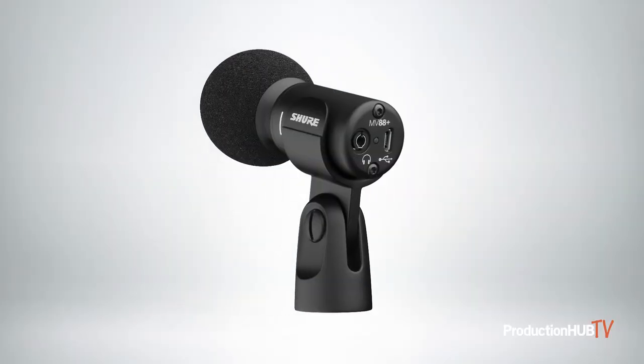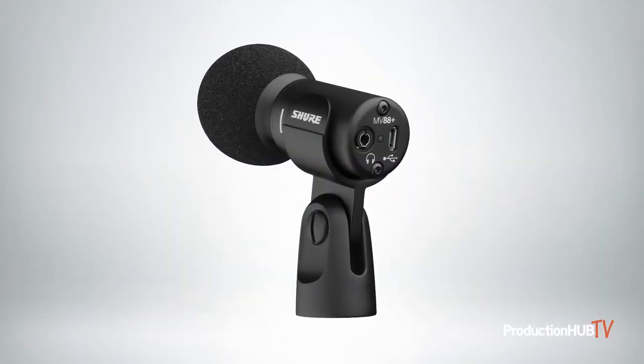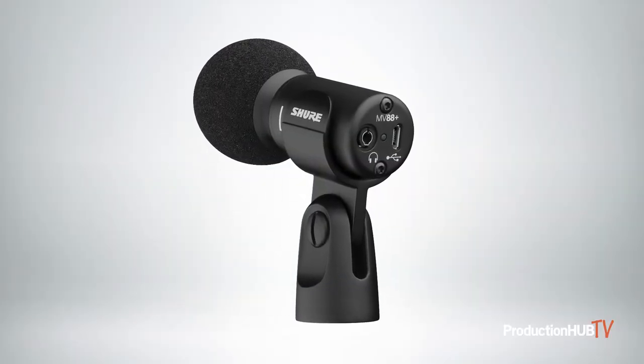Basically, you plug this thing in and your audio quality is vastly improved. It comes with this kit and a roll-up with a tripod and all the adapters to keep everything organized, just like so. And it couldn't be easier to improve the audio of your handheld phone videos. If you'd like to learn more about the MV88+, visit us at Shure.com.